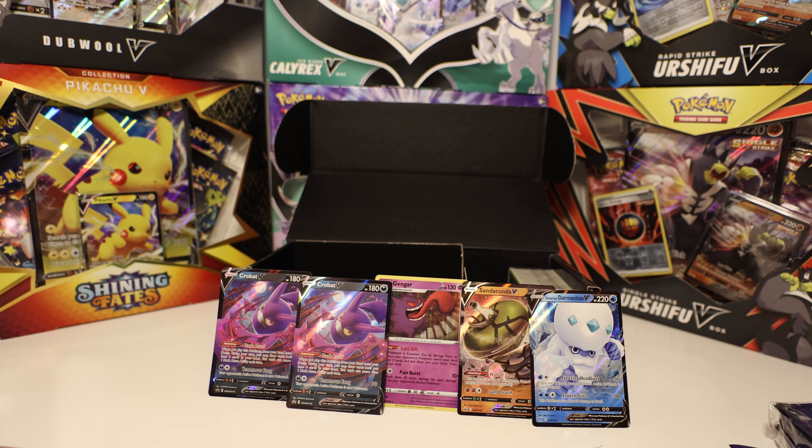Look at our hits — that's not bad. Out of four packs we got three hits and we got the two Crobat V's. I hope you enjoyed, thanks!